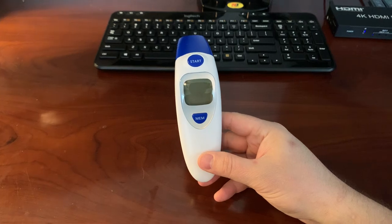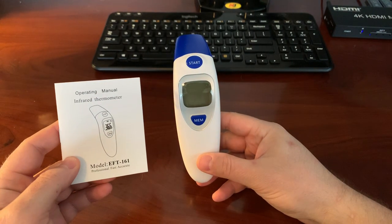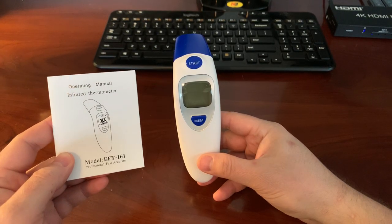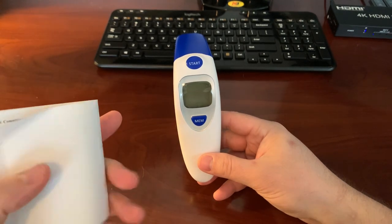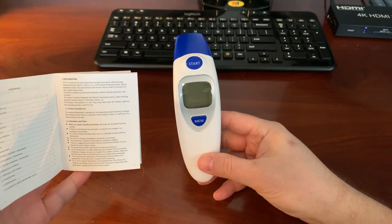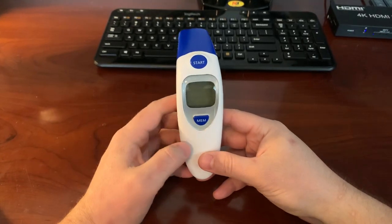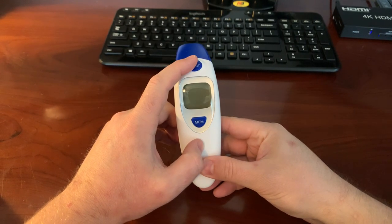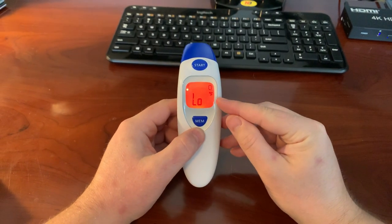Hey YouTube, going to make a quick video on this non-contact or ear thermometer I got on Amazon, model EFT-161. I'll give you some screenshots of this manual in case you don't have it. One thing I was noticing — it's a good thermometer, but I was struggling when I replaced the batteries.